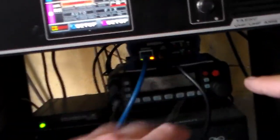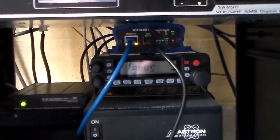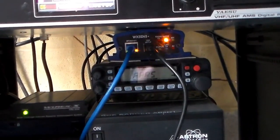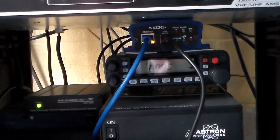It looks pretty good. Now the APRS is in here as well, it looks like. There's the modem — WX3-1. Now is this not just a digipeater, so it's also a gateway?